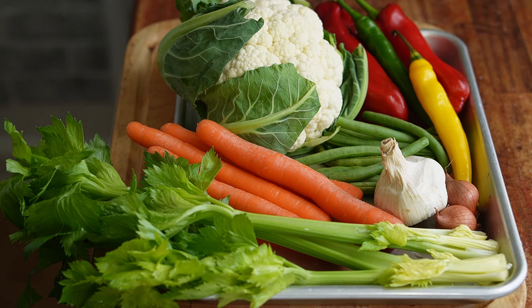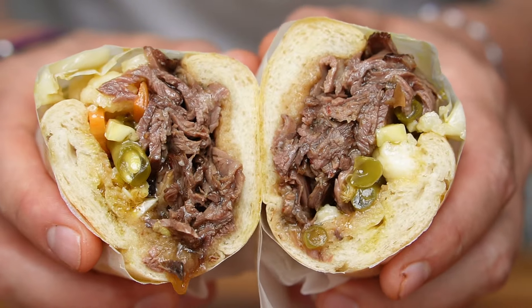We're making our own Jardinera. We're gonna take all this and ferment it into this. It's a really nice little condiment to have, plus I need it for another great sandwich, which I'm really excited to make next week.